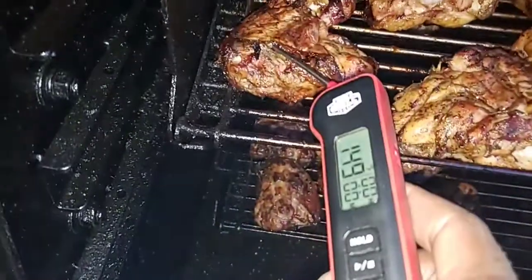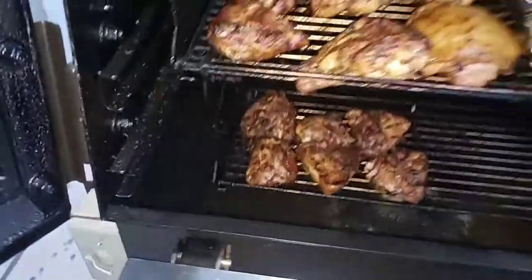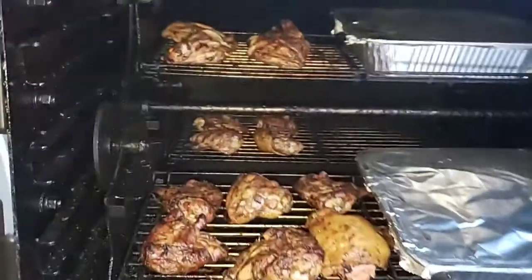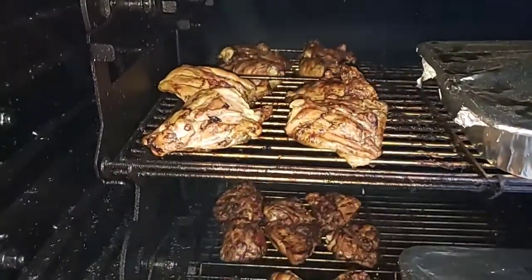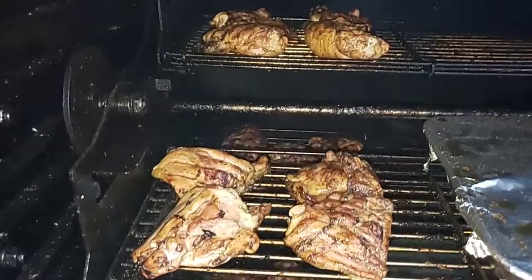169 — okay, all right, there you have it. The pit's doing some work. It's like 50 pieces of chicken — that's all I'm gonna do.